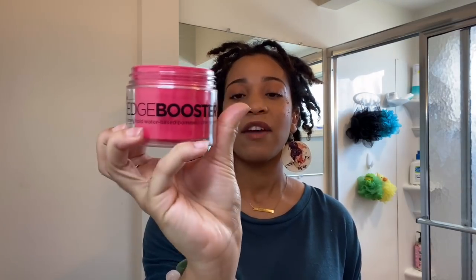So to start with, this is the edge control that I use. It's called Style Factor Edge Booster. They have different smells, and I don't think the smell dictates the formula because I've had the strawberry one — I had a trial size strawberry one, and I really liked it, so I bought the bigger size cherry one. It is kind of pricey, but I think it's worth the buy. I had this for a while and as you can see, I still have a lot left.